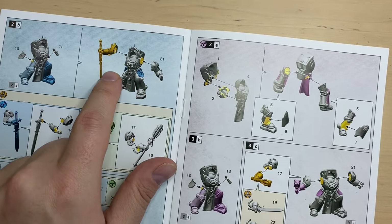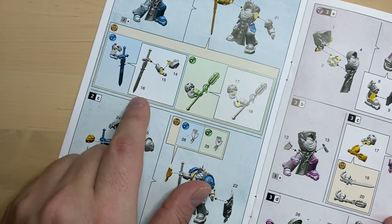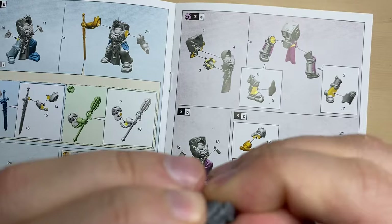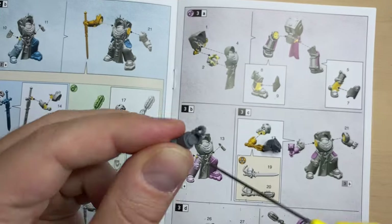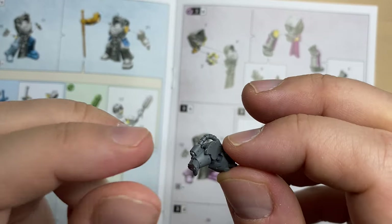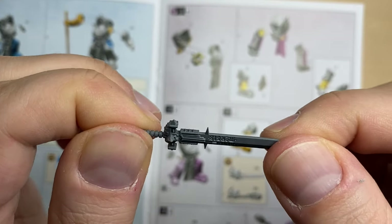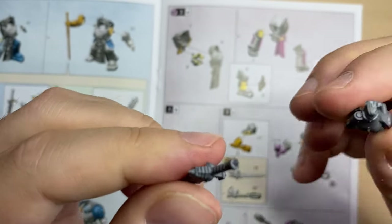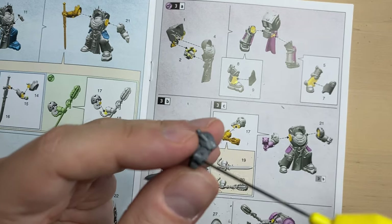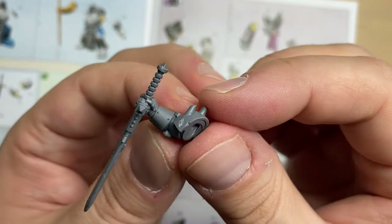Now let's attach the right hand with the sword and the left hand with the shield — the shield will be attached at a future point. Let's start with bits 14, 15, and 16. Bit 14 and arm 15 are combined first — they should sit together like this. I put some glue on them and let them bond while preparing sword bit 16. The sword looks incredibly cool. Now we attach it to the hand, applying only a small amount of glue because the surface area is very small. And this is our hand with the sword.